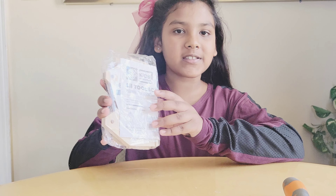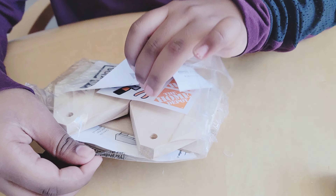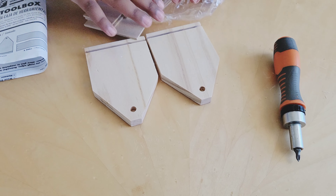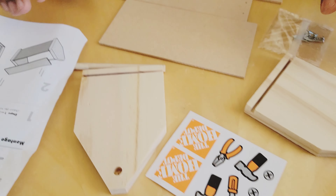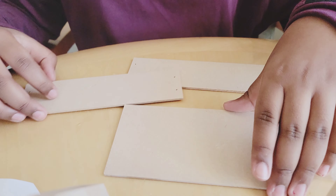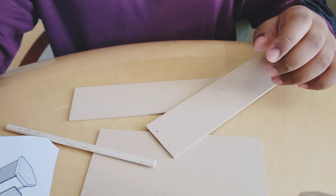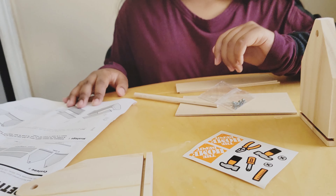Hi guys, today we're building a little toolbox from the kids workshop. We opened it and took everything out. We have two side pieces, the bottom piece, the top piece, a few nails, and some stickers. Let's start building!